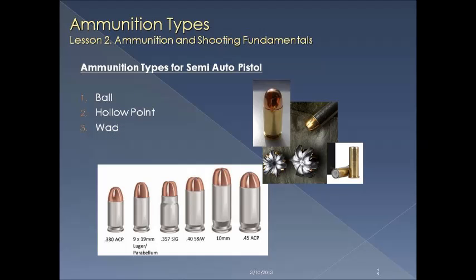There are three basic types of ammunition: the ball, the hollow point, and the wad. The ball is the target round we're used to using. The hollow point is more of a defensive round. And the wad is an inexpensive round that has a lead bullet and cuts cleanly through targets for scoring. Below that we have an example of typical calibers for semi-automatic pistols.